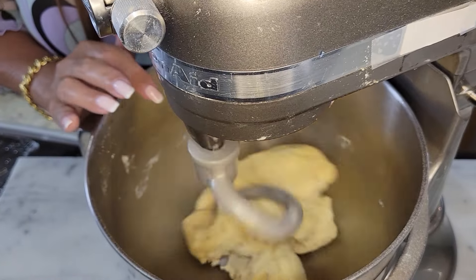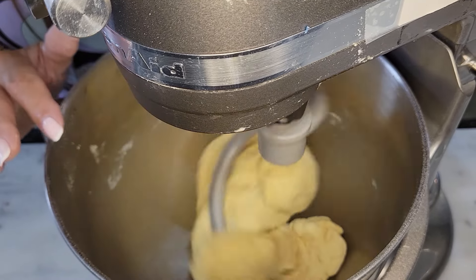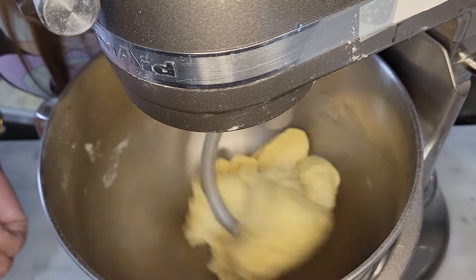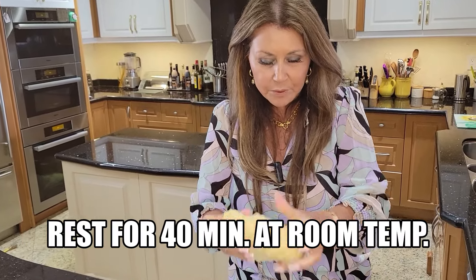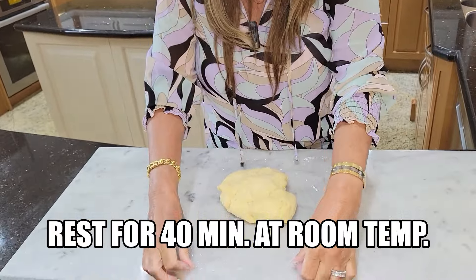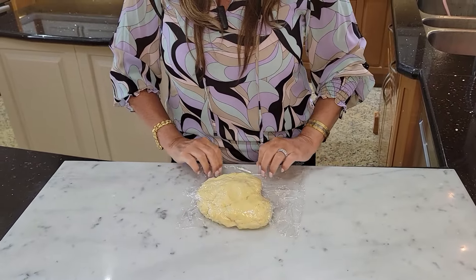Once you see the dough gathering like this around the hook, you know it's ready. However, it still needs to be kneaded for five minutes, but I'm going to let the machine do that. I'm going to wrap it up in plastic wrap and let it rest for 40 minutes at room temperature.